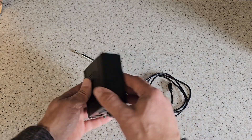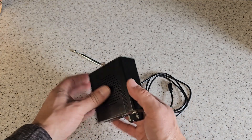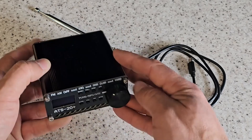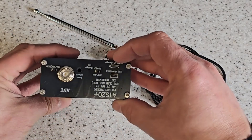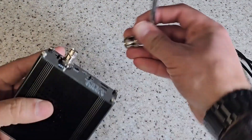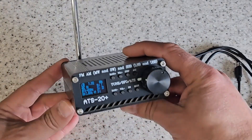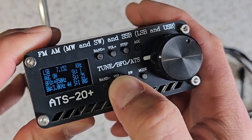It's got a lovely die-cast style or extruded aluminium enclosure and a lovely grating on the top for the speaker. The tuning control and all the controls on this are absolutely fine. Why don't we turn it on? The display on this is quite small — straight away you can hear the static. Let's just pop the volume down a little bit.